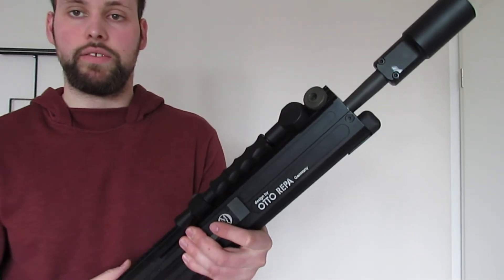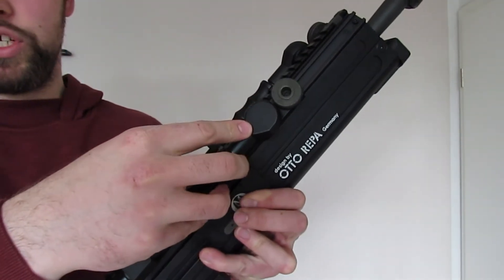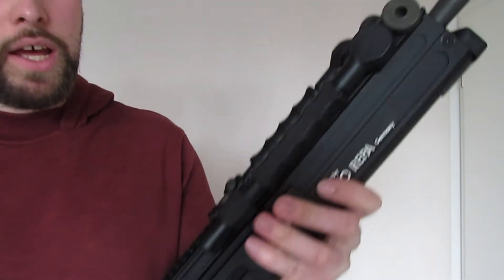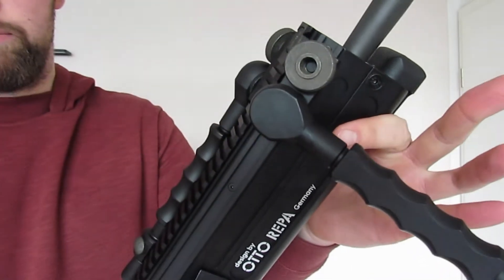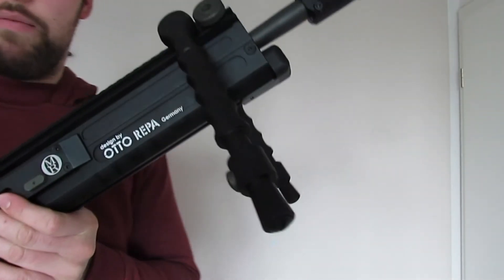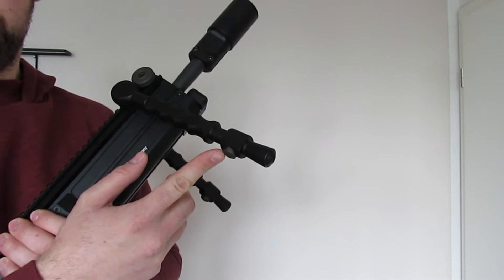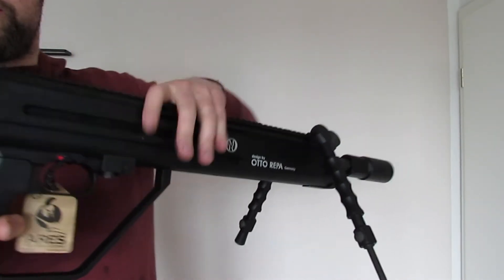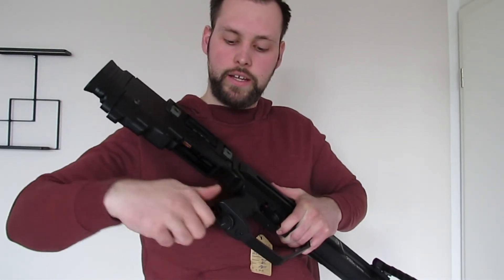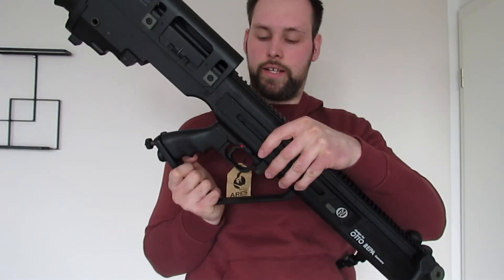Das Bipod ist bereits montiert und wird über eine einzelne Schraube an der Schiene befestigt – lösen, nach hinten führen, fertig. Zum Ausklappen zieht man das Bipod nach vorne und klappt es ab. Als zusätzliches Gimmick hat das Bipod selbst noch einen Knopf, mit dem es sich nochmals ausfährt und die Höhe variiert werden kann. Auch am Pistol Grip gibt es unten eine Möglichkeit, ein Bipod auszufahren.